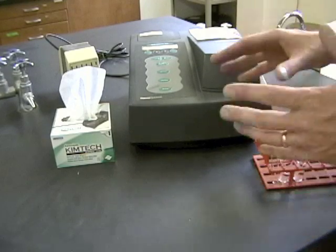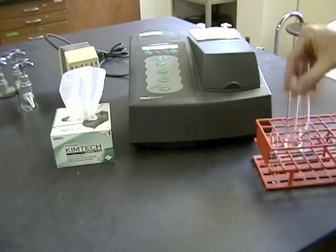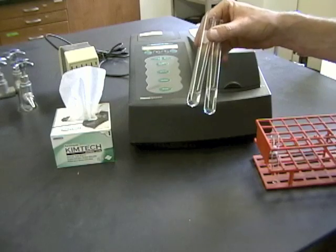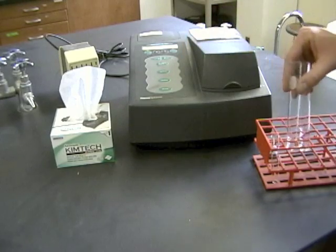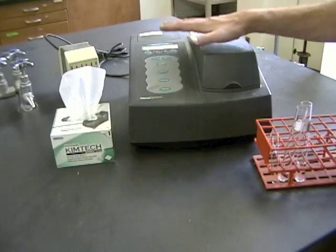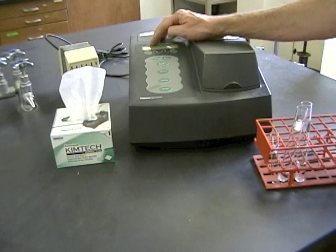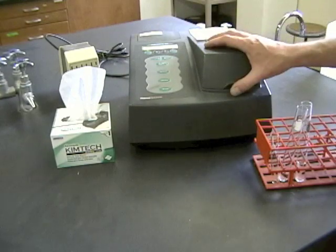We're finally ready to actually watch the reaction. It's important to remember that once the reactants and the enzyme get mixed together, that reaction is going to start right away. So you have to be all ready to go before you mix these. That means getting the spectrophotometer ready. Unlike in the last lab where you change the wavelength all the time, this time it's going to be left at 500 nanometers for the entire time.